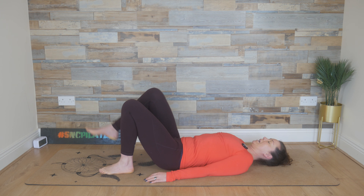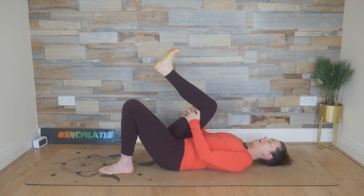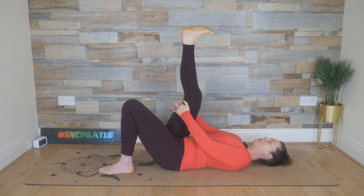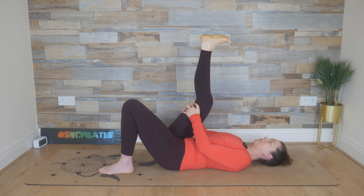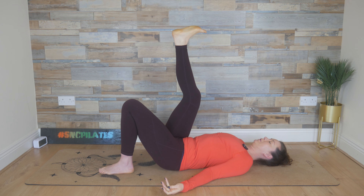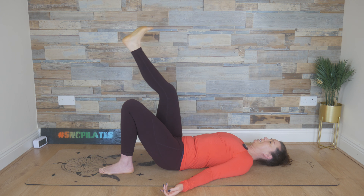Extend that right leg up towards the ceiling now, two hands find the back of the right leg — flex and point, flex and point. And then continue into a circle, getting rid of any clicks, any discomfort in the toes, the ankle. Change direction of the circle. And then we bend and straighten a couple of times, loosening out through the knee. Then turn that right knee out towards your right shoulder, pull the right knee towards the right shoulder, feel the stretch deepen in the lower back. And then release but keep the direction of the knee. Arms come out a little wider from the body, palms up. Engage your tummy muscles if you've lost that connection and start to circle — small circles, opening up through that right hip, keeping the left side steady, the upper body steady.